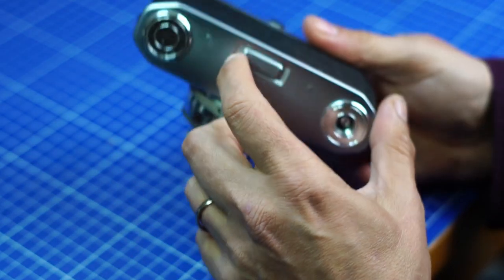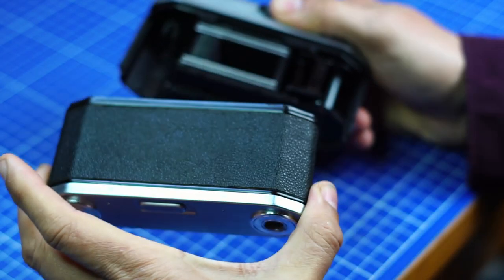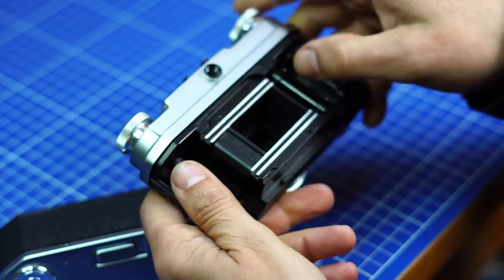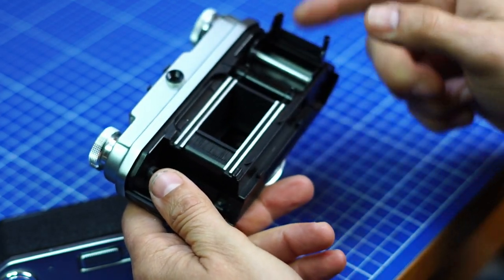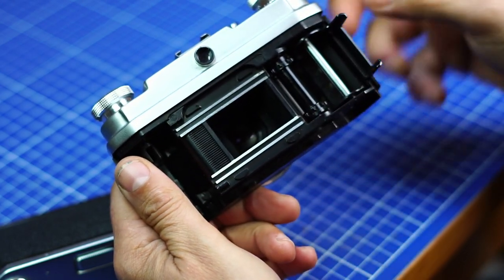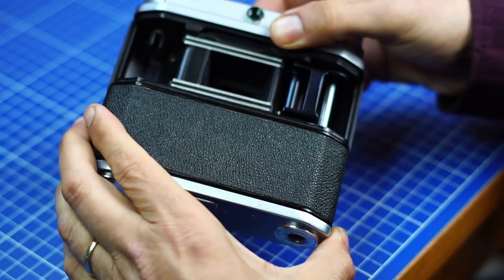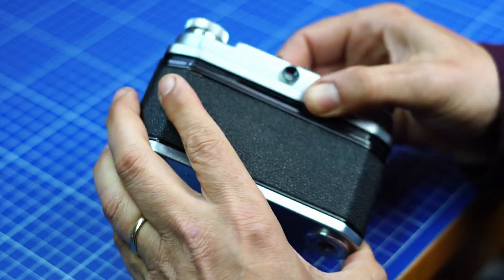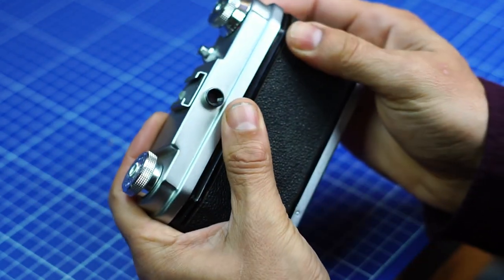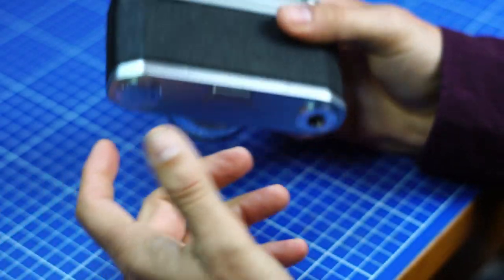To load the film you have to open it on the back and the old block gets out. You load your film here — there's a little presser to help press the film onto the dots, which is a good idea. Then you connect it again and that's it. Ready to shoot.